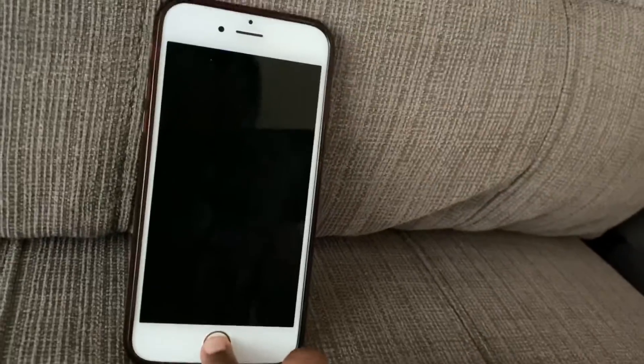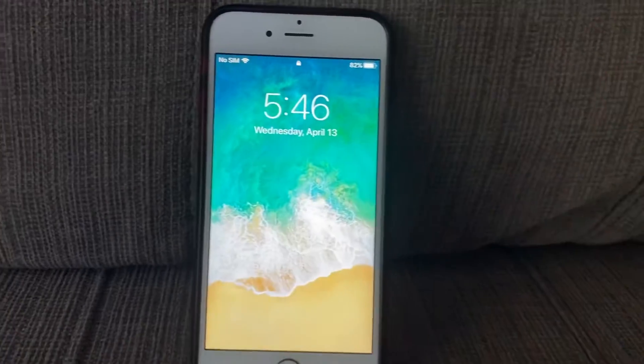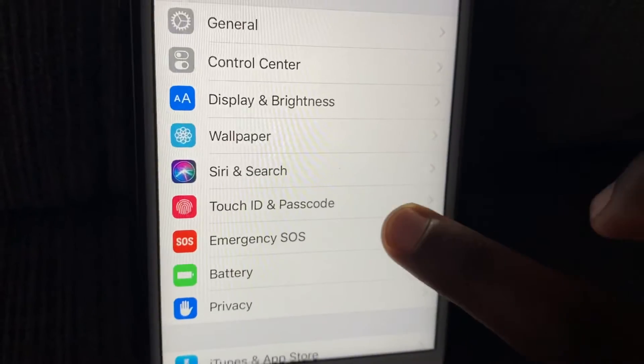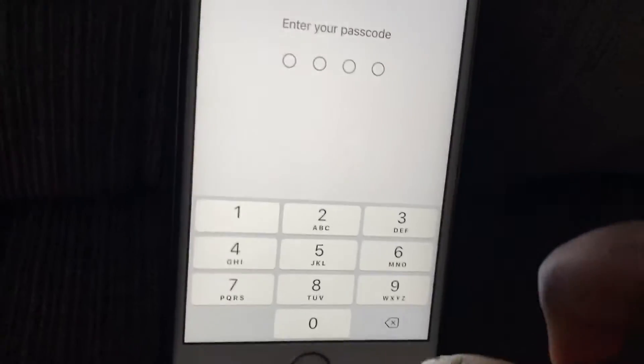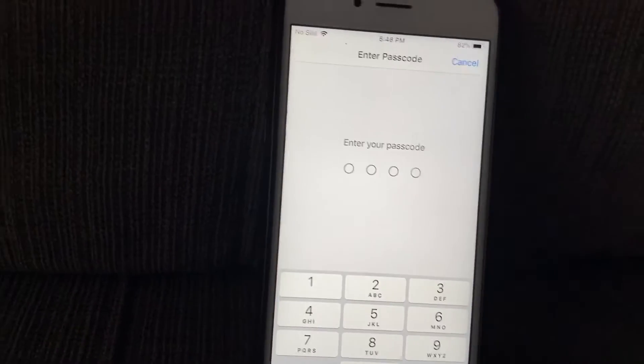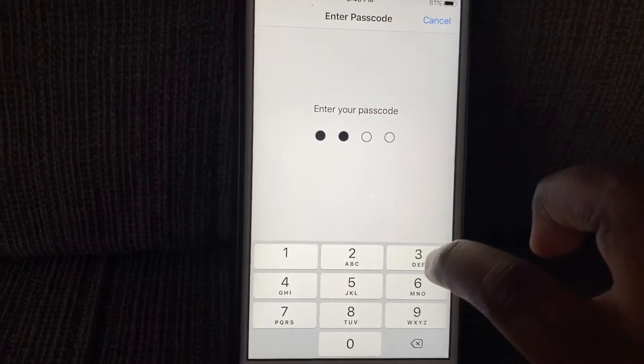I don't need the Apple ID password for this. I'm going to try to lock the phone, and if I unlock it the passcode is one, two, three, four. Then go back to Touch ID and Passcode and enter your passcode: one, two, three, four.